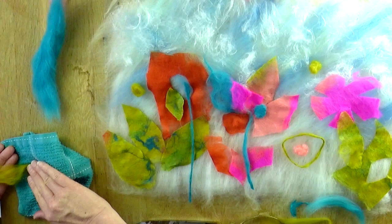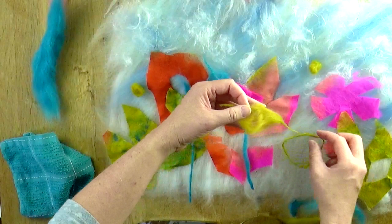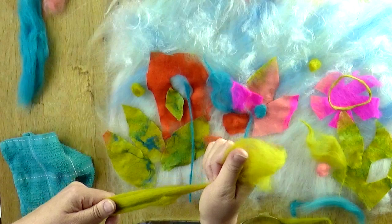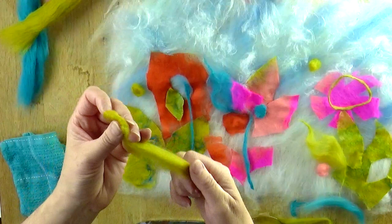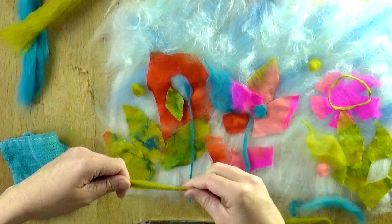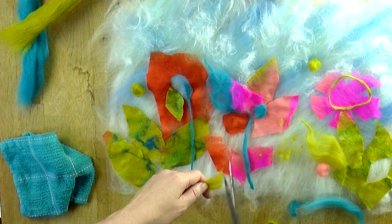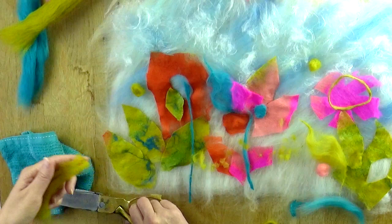The next method is called shearing. Start with a length of fibre, fold it in half, and use your scissors to snip away at the very end. This is called shearing, and it will help to add some texture and detail. You can roll your fibres before you do any shearing, and it will keep the blobs that fall onto the artwork more solid through the felting process.